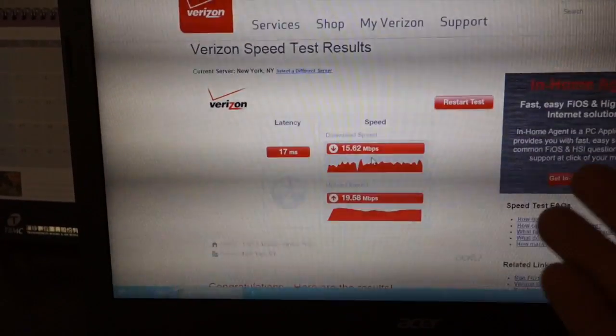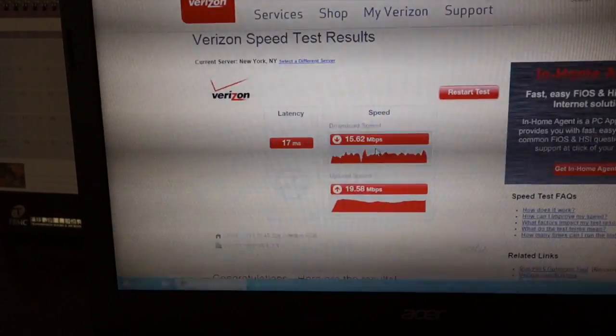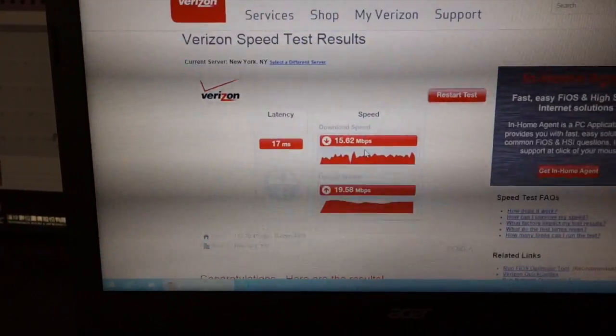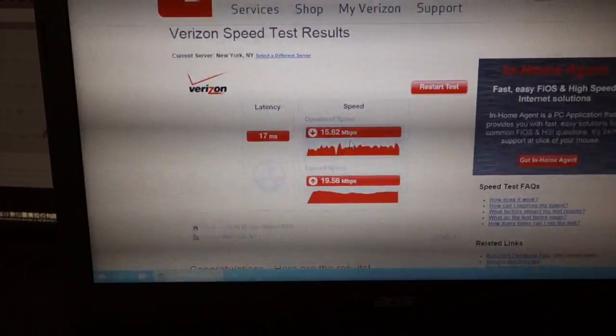This is using Verizon's own tool. I'm paying for 50 megabits up and 50 megabits down. I'm on the second floor; my router is on the first floor in the middle of the house, and my wireless speed is pretty dismal upstairs.